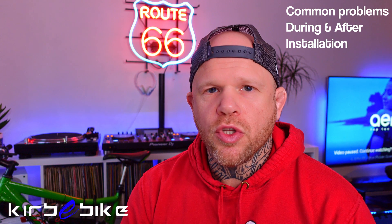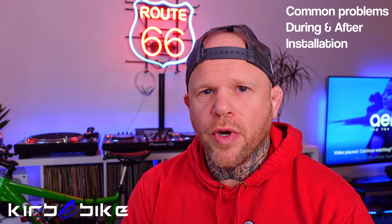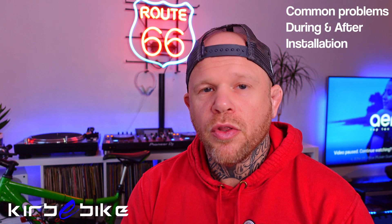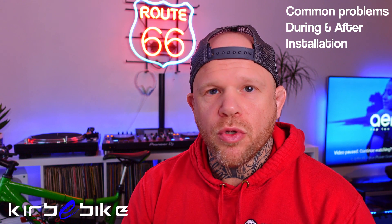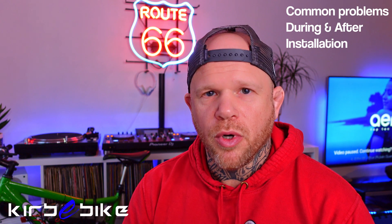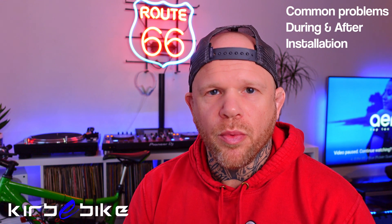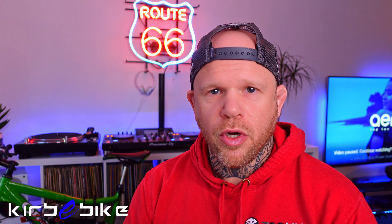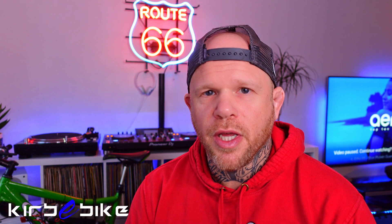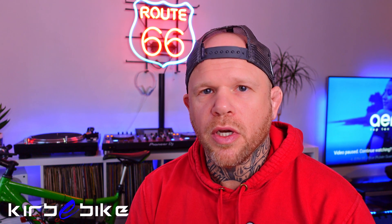Any customers of Kirby Bike having any difficulties, please email directly through Kirby Bike. This is my personal channel, so I won't be answering customer support questions here — for any problems with your order, shoot Kirby Bike an email with your order number. Other than that, I hope this has been helpful — good luck and speak to you soon.